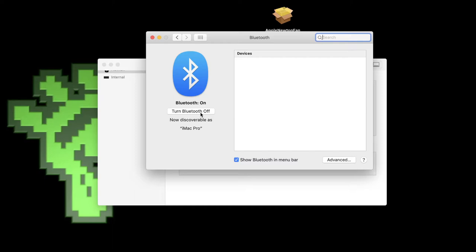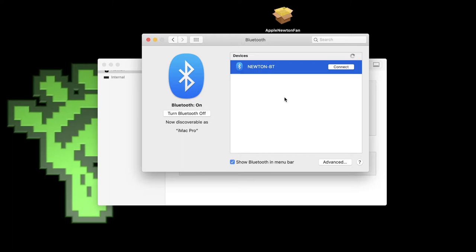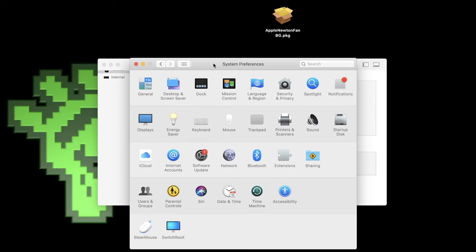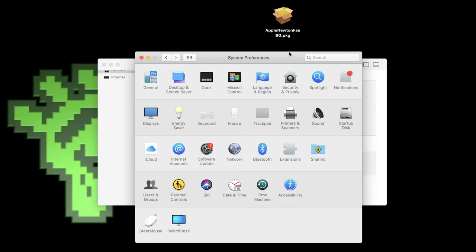Sometimes the module doesn't show up because Bluetooth on Macs can be a little dodgy. The solution is to turn Bluetooth off for a moment, then turn it on again. Usually the module shows up right away — you can see on screen 'Newton BT Module' appears. Just select it and click Connect and wait a second. Bluetooth reports it's connected — voila! You don't need to install any additional software on your Mac since modern Macs have built-in Bluetooth. Now we need to tell Newton Connection to use the Bluetooth module.